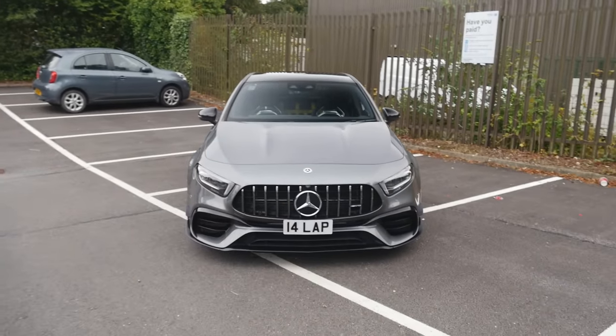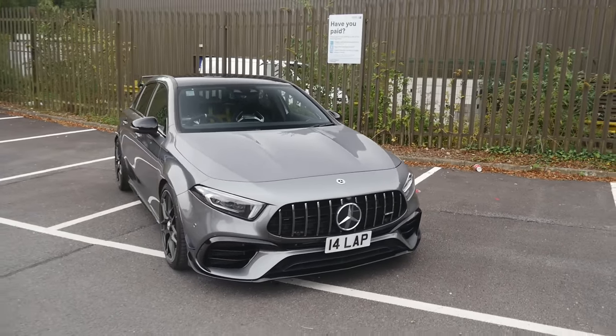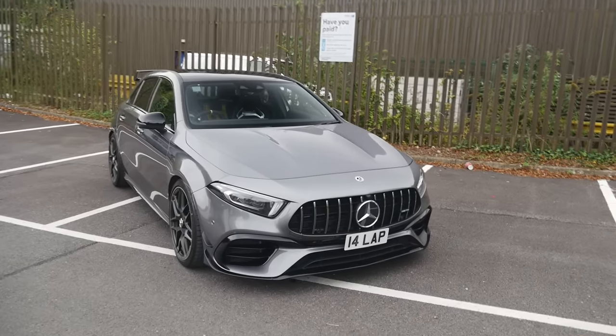Let's dive into some of the things you should know about one of these cars. This does apply to people looking at a CLA45 as well — aside from the body differences, they are pretty much the same car.